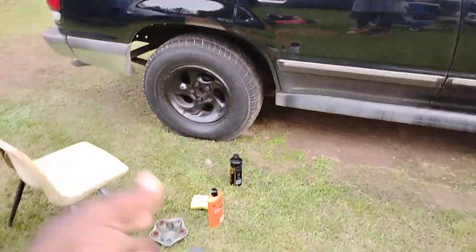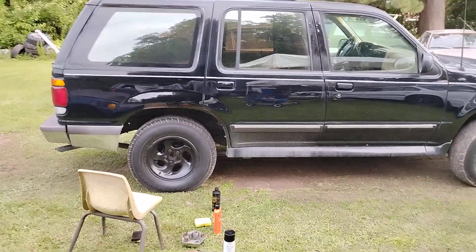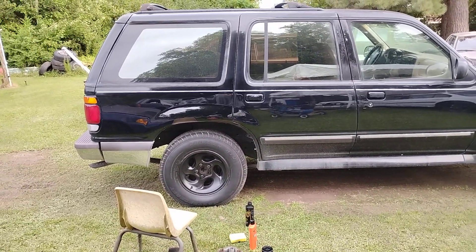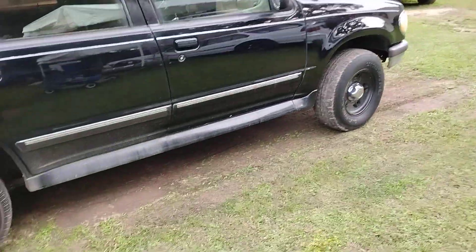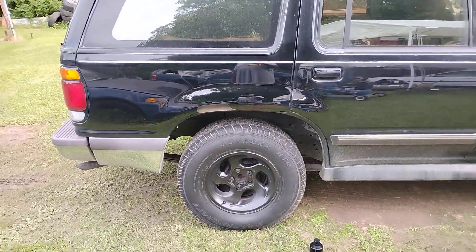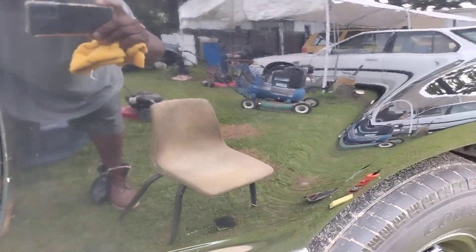I got the centerpiece off down here — I'm always working on something, I told y'all. Look at that, that looks real good. Much clarity from that new finish — it looks like a freaking mirror, doesn't it?